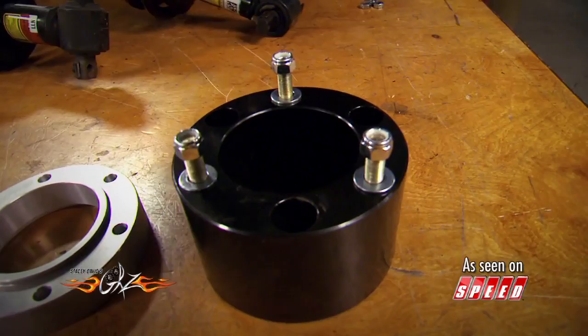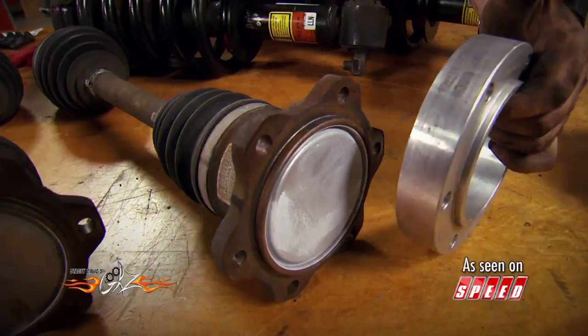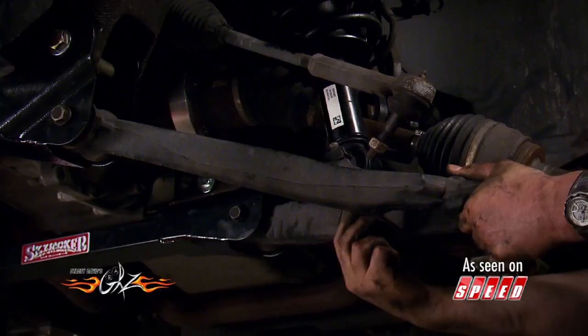Before you put the struts on, there is something else that needs attention: your axles. With a 3½-inch lift, those are going to be too short. So the kit comes with a 1-inch spacer that mounts here and lengthens the axle. Then just reassemble everything.